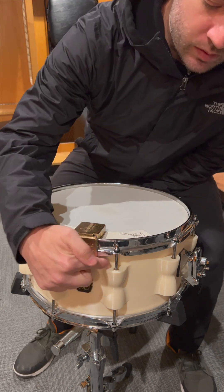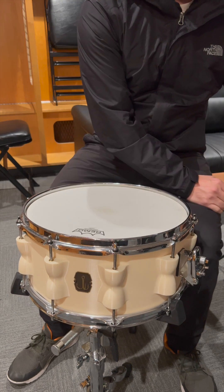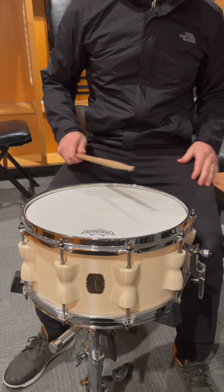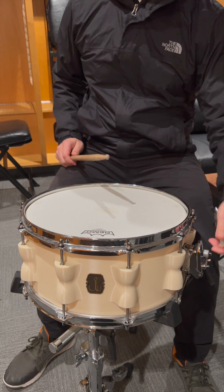One of the questions I get a lot is: can these inserts handle high tunings? So we're just going to do a little test. This is left over from the last show, hasn't actually been tuned today. But let's just start from here because this is where we normally play it.